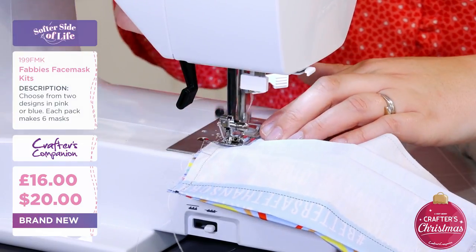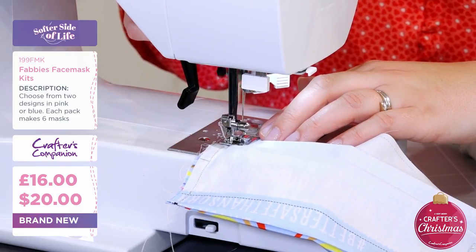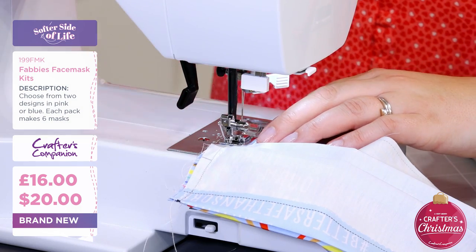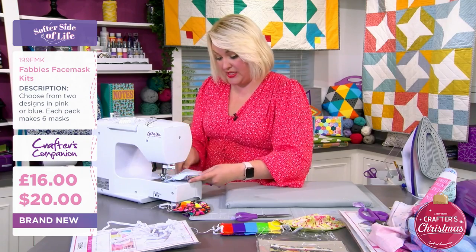The seam allowance is all drawn on for you, it's all built in. I like to give it a little backstitch there. And if you're a little bit like me, John - I'm not a particularly advanced sewist - so I just give myself a little bit of leeway.